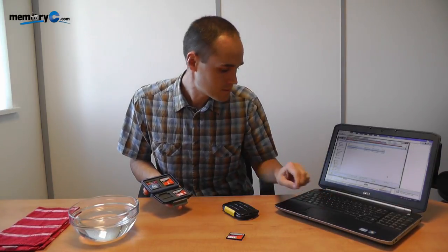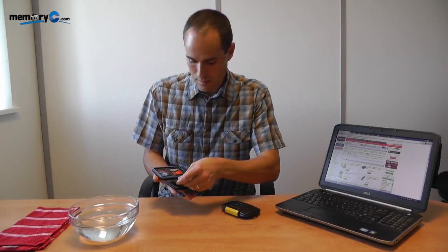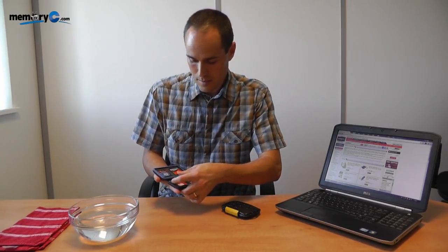Now let me just add the last memory card, which is the one I have on my laptop. The final memory card is my own memory card from my laptop — I'm just popping that into place and adding the last card on top.